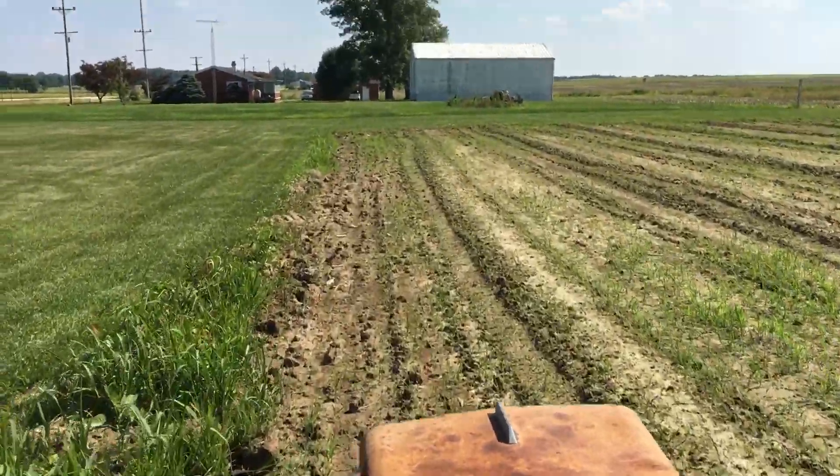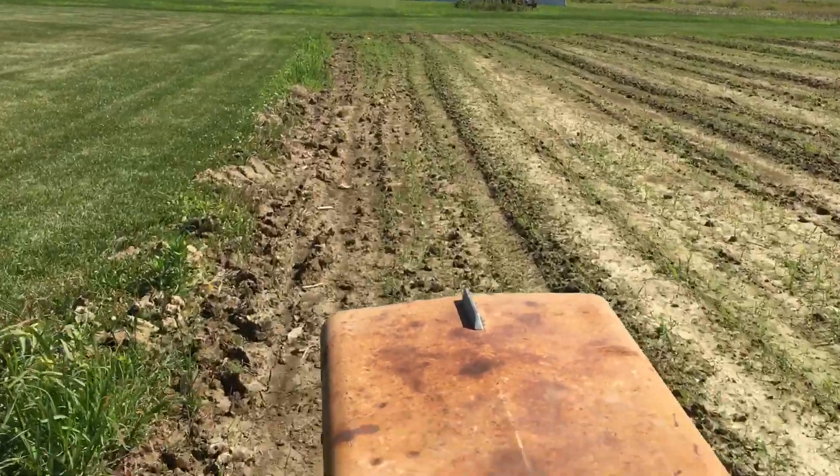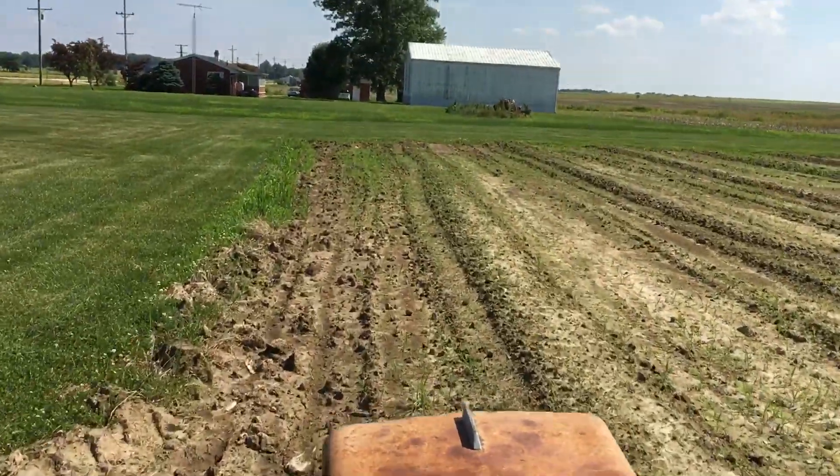This reminds me of my old Uncle Wombat and Brock — he taught me a lot about farming.